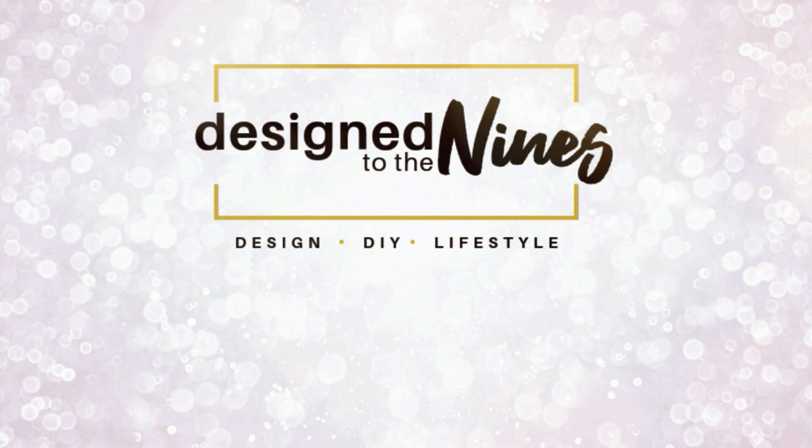Coming up on this episode of Design to the Nines, I've got five way cool dirt cheap DIY decor ideas with a Santa twist.